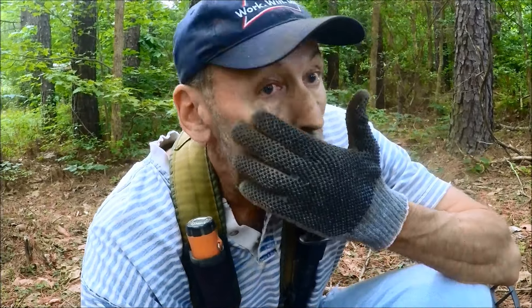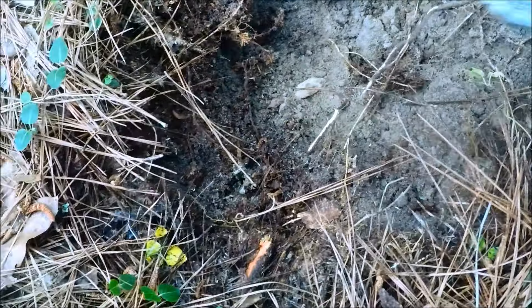Welcome everyone back to Tag Team Recoveries. Today I'm getting a little bit of hunting in on a home site that I found a couple years ago. I normally don't hunt this time of year because of snakes, ticks, and all that good stuff, but it's kind of cool today — it's right at the end of May. Last time we went in here we did get some bullets, a couple of coins, and some other miscellaneous stuff. The home site dates back to about the 1820s, so hopefully we'll get into something good.